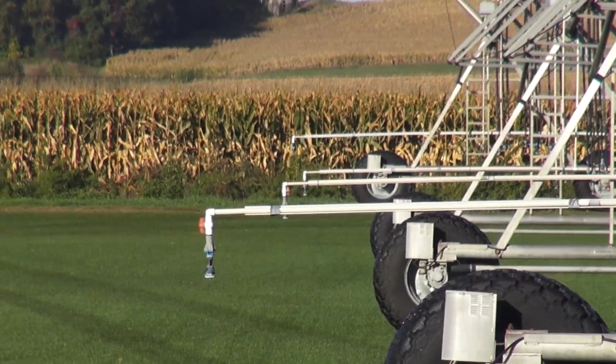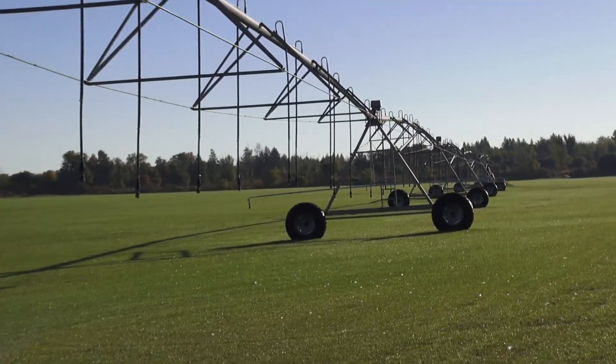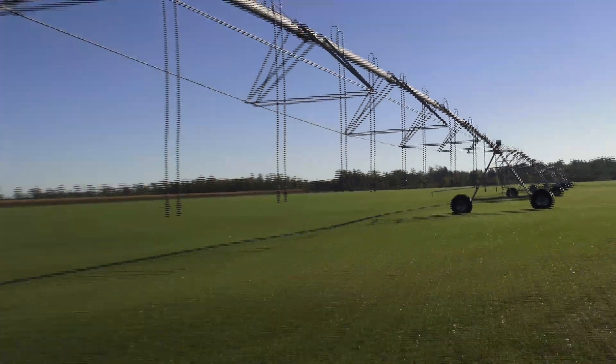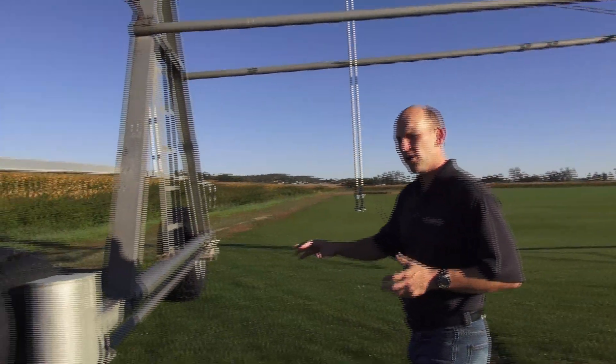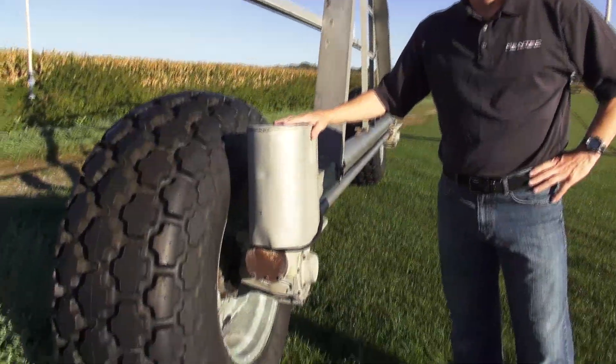Each section of this pivot has got a three phase motor. As the motors power up they have to advance these wheels so the whole thing is synchronized to stay in a straight line as it swings an arc. The three phase power requirements to run these motors vary because they're going on and off at different times.